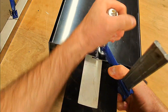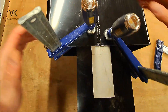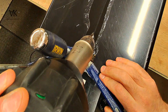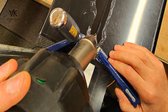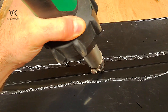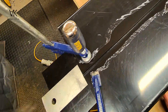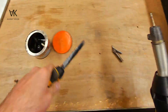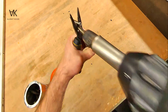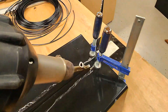I'm just tacking the joints here, tacking all the way along basically, just to keep it in place while it's being welded. Take the tacking nozzle off and put the triangle nozzle on — and this is a triangular filler rod.